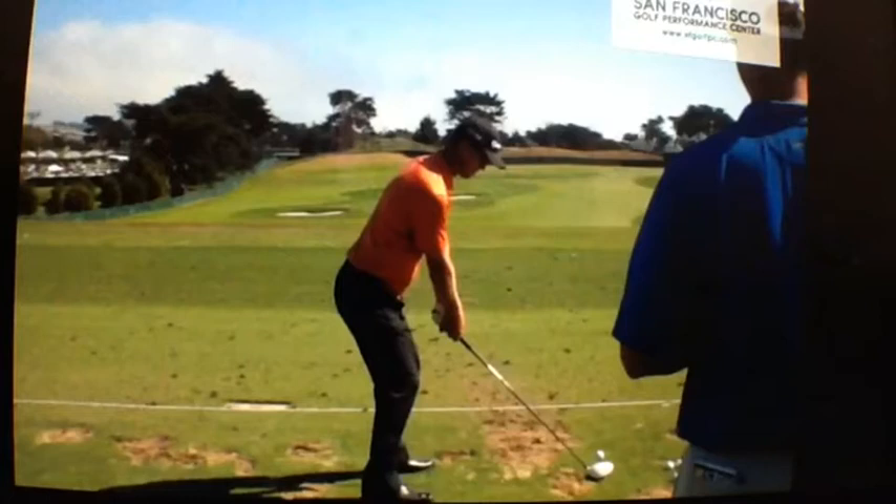Hi, my name is Bernard Sheridan and I'd like to welcome you back to Par Breakers Golf Academy. Today we're going to take a look at the swing of John Senden. John just won the Valspar 2014, his second tour win.